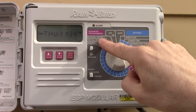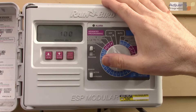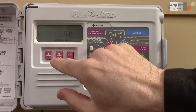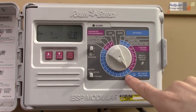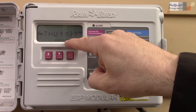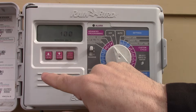Here's a feature the manual doesn't explain well — the seasonal adjust percentage. You can tell the timer to adjust the watering duration by a percentage. For example, if I set it to 50%, station one will only water for 10 minutes instead of 20. When you go to auto, it says 'seasonal adjust' is active, meaning your normal times are scaled by that percentage. I'll set it back up since I don't need it right now, but it's handy in certain climates.